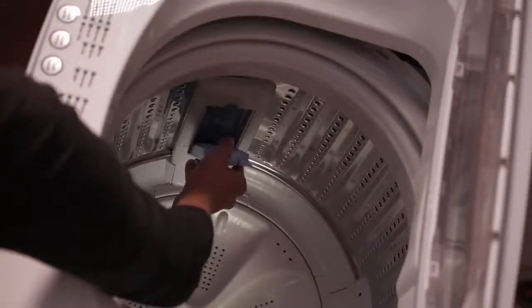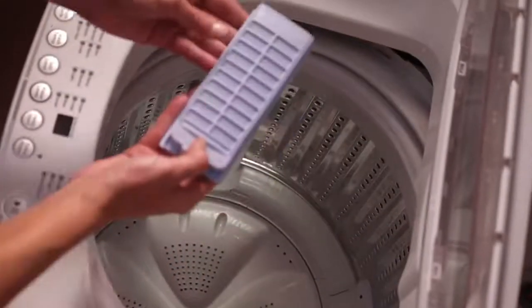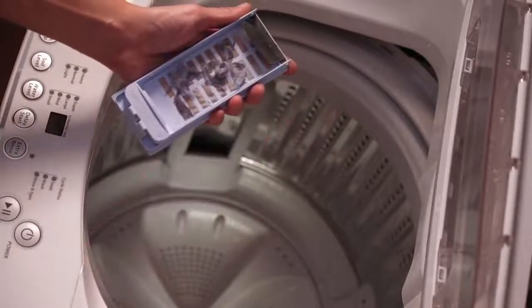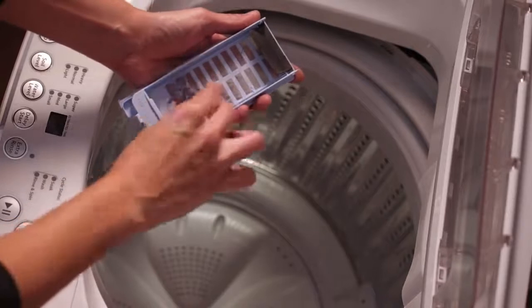Push the tab at the top of the filter to release it from the wash basket. Next, separate the front from the back to expose the filter screen. Clean the filter screen of any lint or debris.